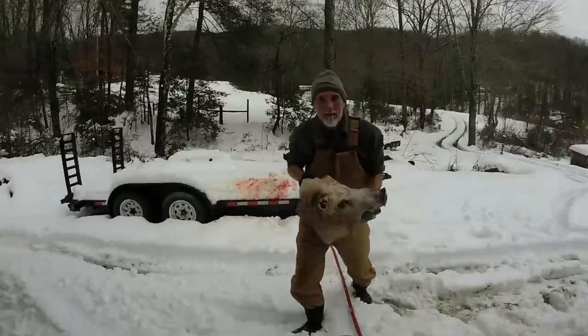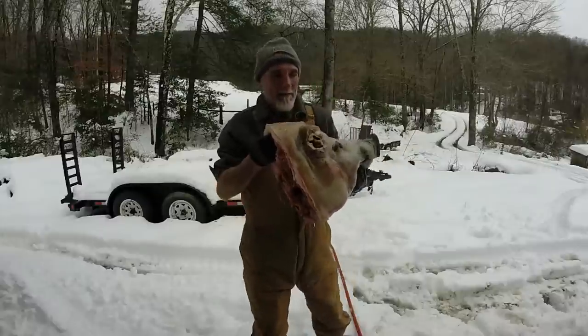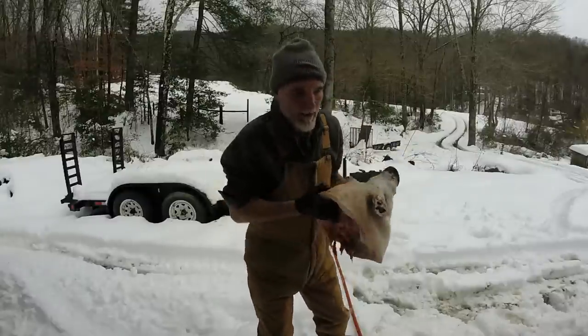This thing's got to weigh at least 50 pounds — it's really heavy. It's all cleaned up and ready to go into the brine.